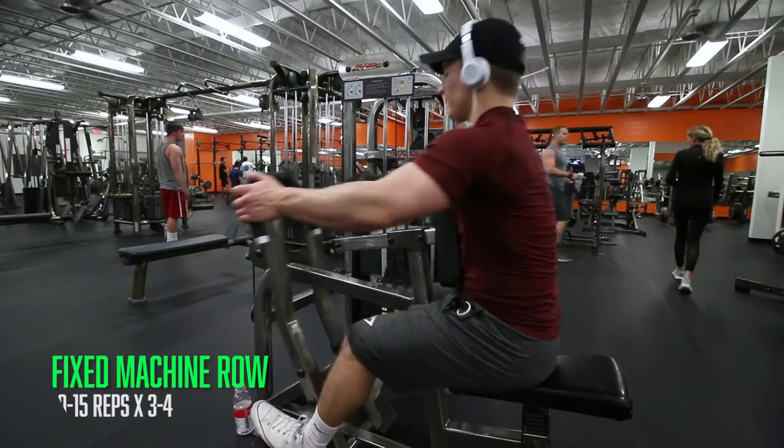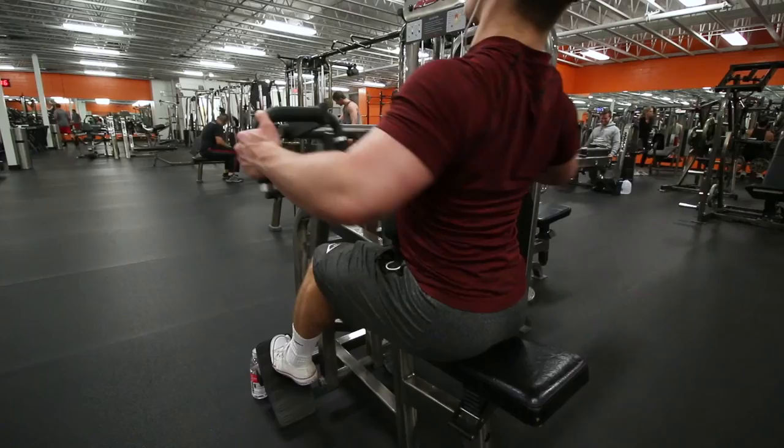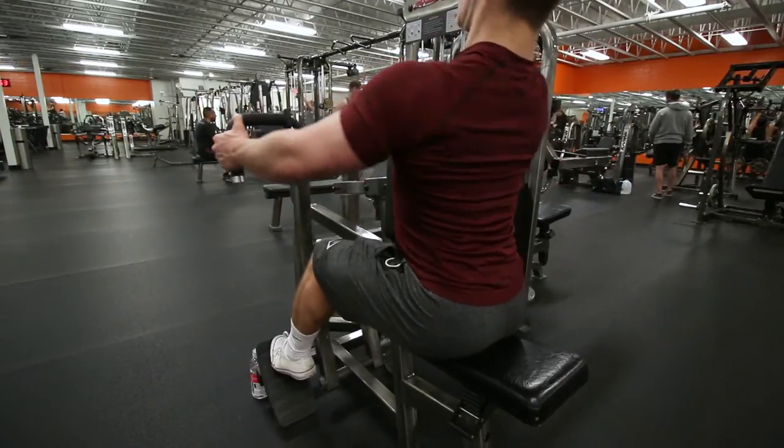Next one is a fixed seated row, and like I've been saying throughout this commentary, don't let the tension go on your shoulders. Keep your shoulder blades back and down — this will keep the tension on your back throughout the movement.